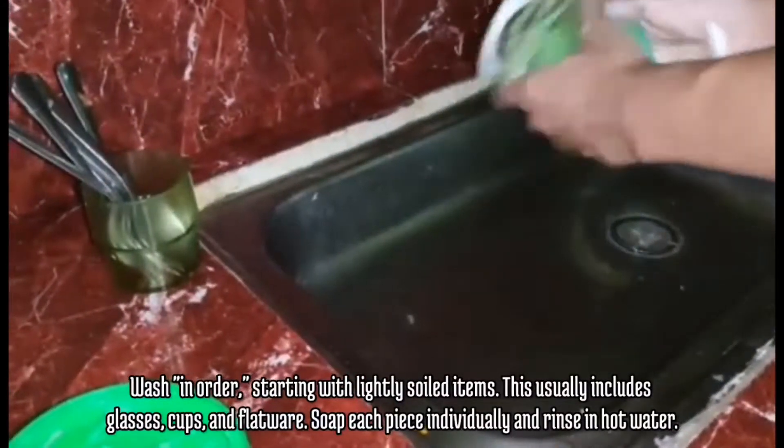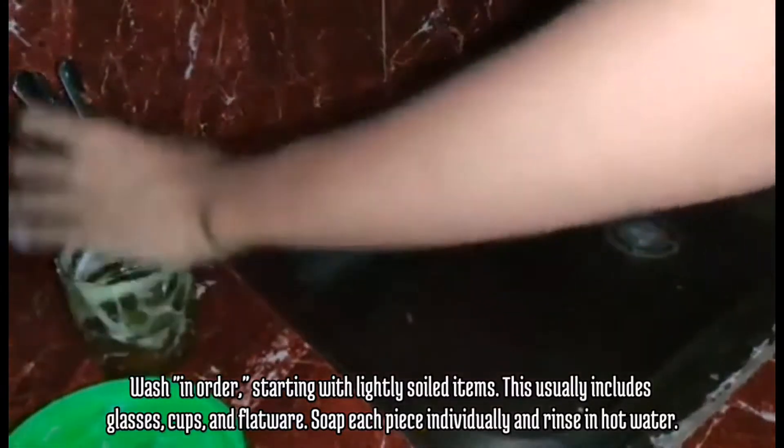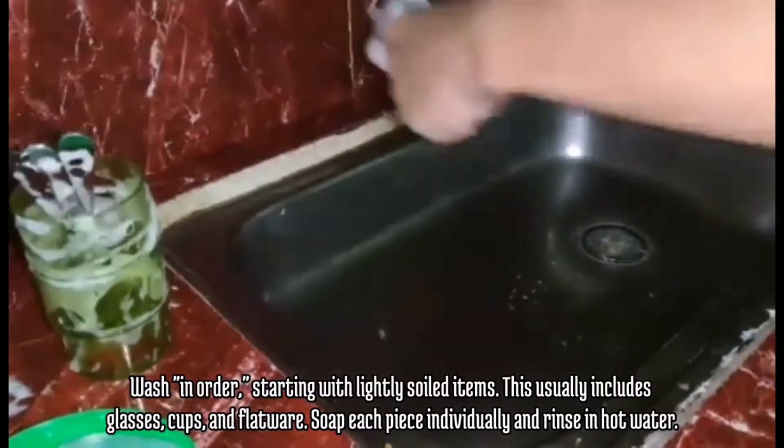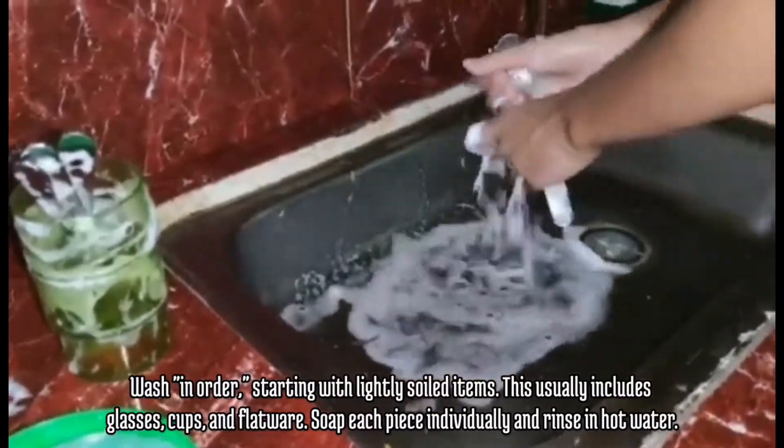Wash in order, starting with lightly soiled items. This usually includes glasses, cups, and flatware. Soap each piece individually and rinse in hot water or in tap water.